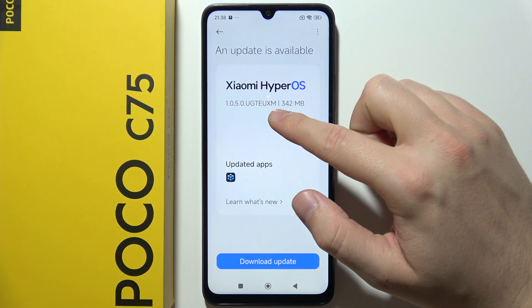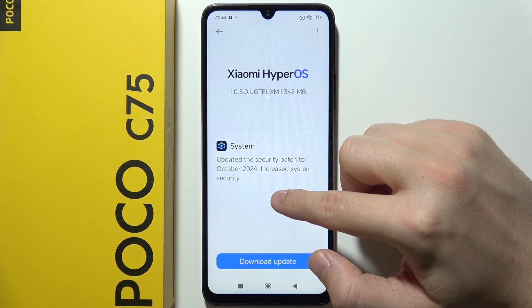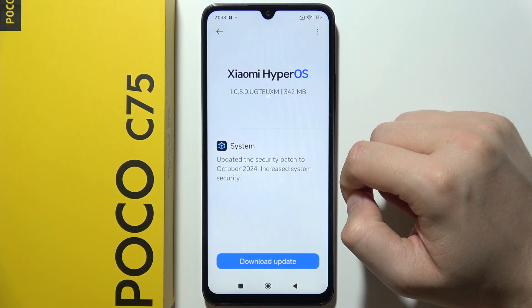Right here you can find the basic information about the version and size of the update. By tapping here you can also learn what is new in this specific update.